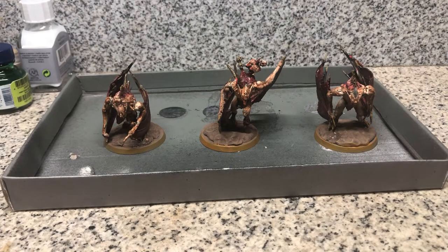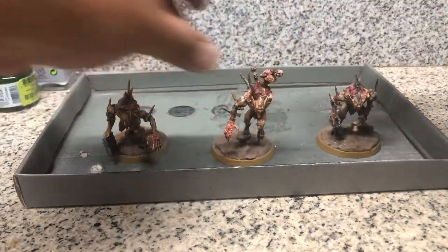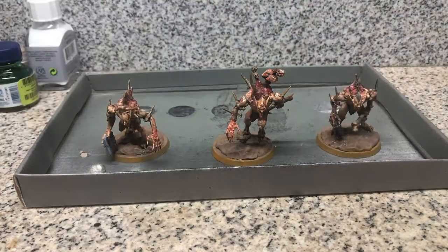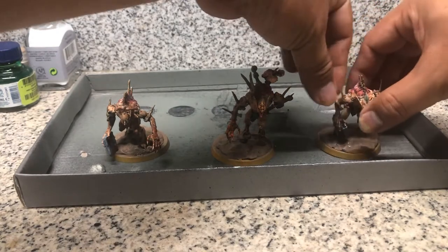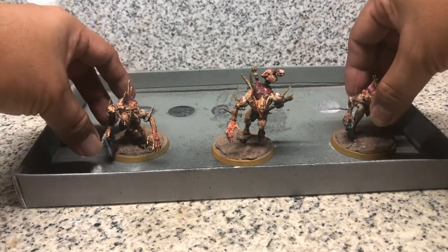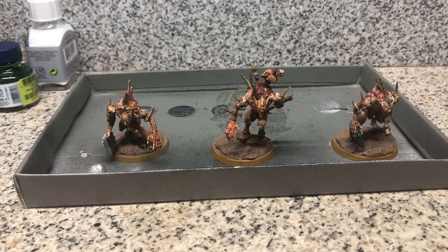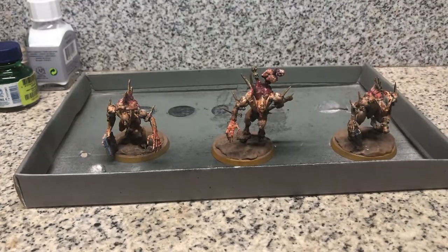Here is an example of the finished product. I'm sure you have better painting skills than I do, but the idea is: here's a Crypt Flayer, and just like that you can get a Crypt Horror — to the power of magnets! This is from a different bit because I kind of ruined the original hand, so you'll notice there are two Crypt Horrors holding a gravestone. But it's very easy to interchange their hands.